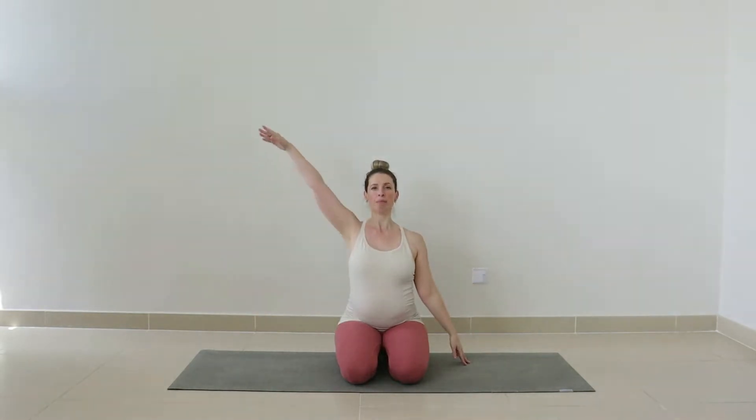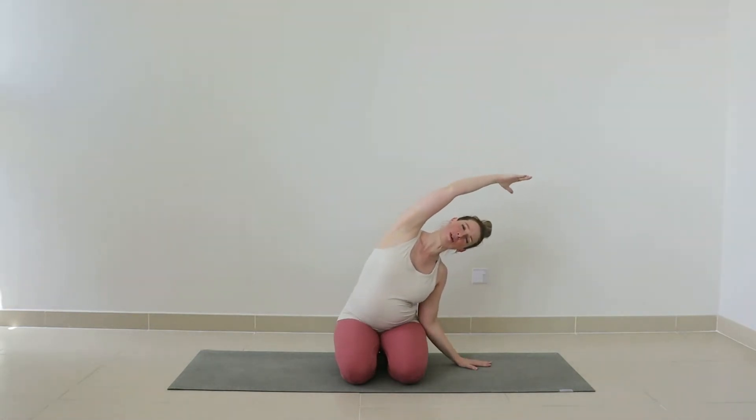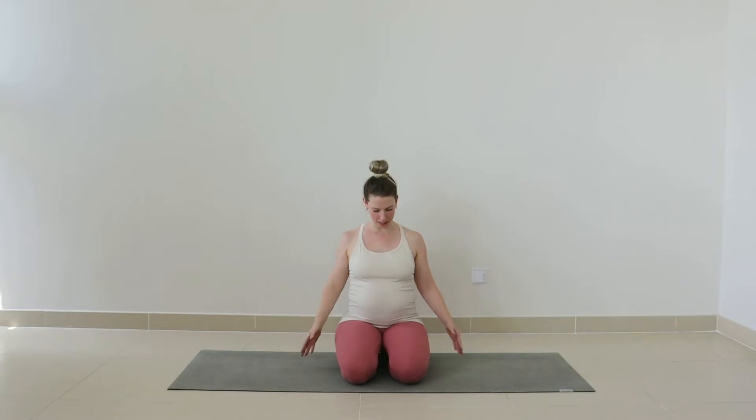Other side — inhale, reaching up, and exhale over. Stretch it across, easing out any tension through your side body. Inhale, we lift, and exhale to lower. Let's bring our hands now to our low belly. Lengthening again up through the spine, reach the crown of the head to the ceiling. Now let's take a deep breath in — feel your belly expand and widen. On your exhale, feel your belly soften and release back in. And again, inhale... exhale.